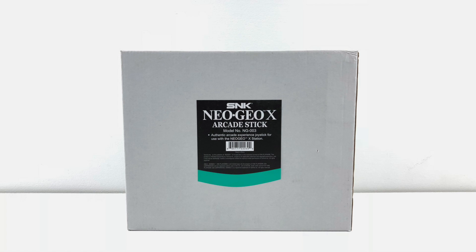Hey, what's going on guys? It's ETA Prime back here again. Today we're going to take a look at the Neo Geo X arcade stick. Before we even get started, you guys got to understand this is $39.99 on Amazon. I'll leave links in the description if you're interested.